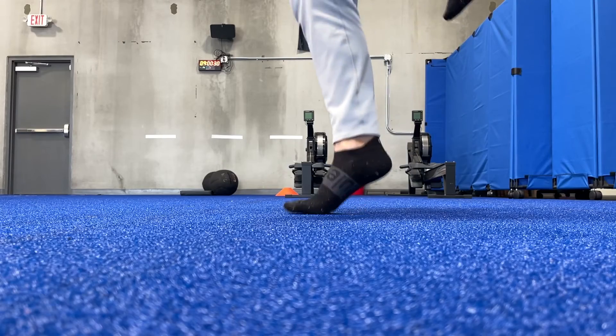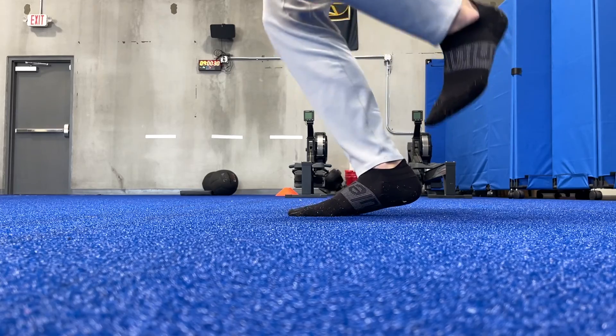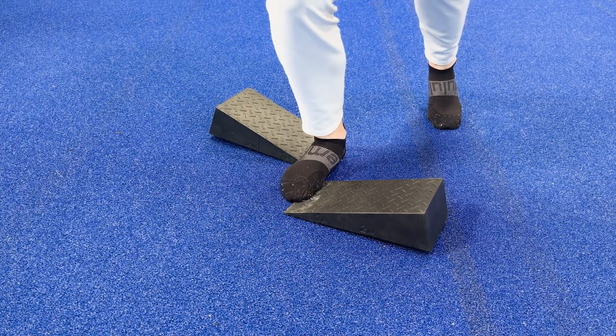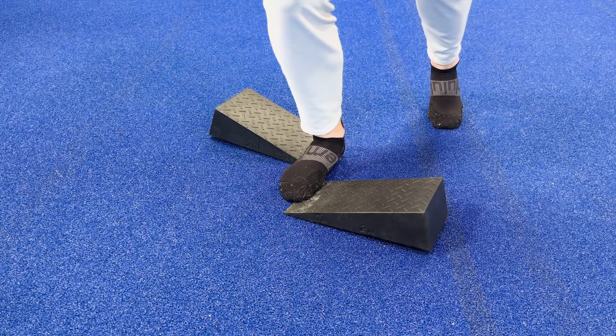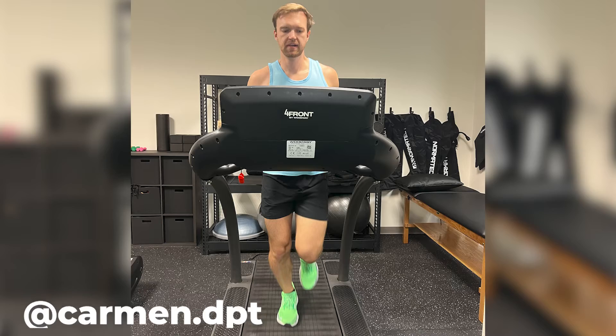Runners with a stiff high arch often struggle with efficient running mechanics because they don't have this pronation mechanism. If that's the case for you, you could try a single leg hop drill and work on collapsing the arch. If you need further help, you could try the wedge drill, which involves putting a wedge underneath the lateral heel and the big toe. Improving the way you pronate your foot can actually make you a more efficient runner. Credit goes to Carmen, our gait analysis specialist, for this wedge drill — I'll put a link in the description to his information if you're looking for a gait analysis.